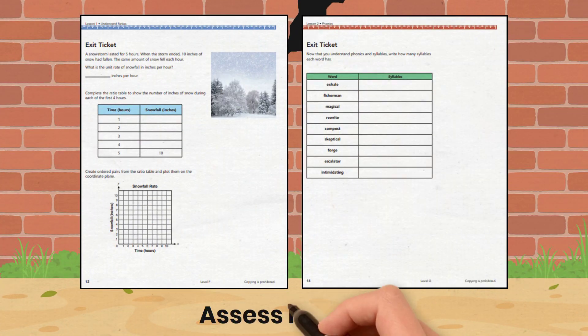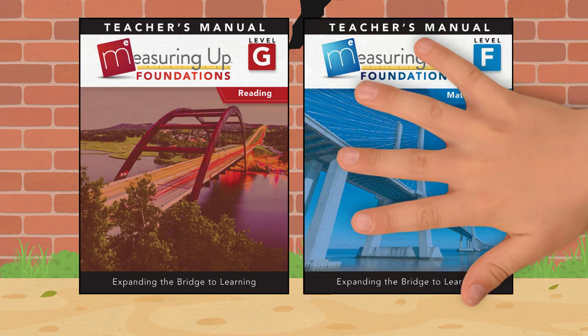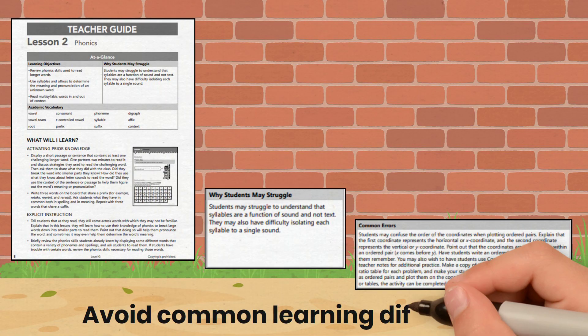Assess learning with exit tickets and online pre-, post-, and chapter assessments. The teacher manual features full lesson support for differentiated instruction, and alerts to common errors help avoid learning pitfalls.